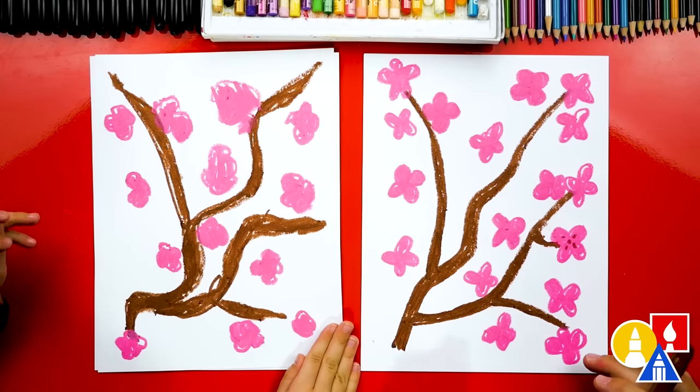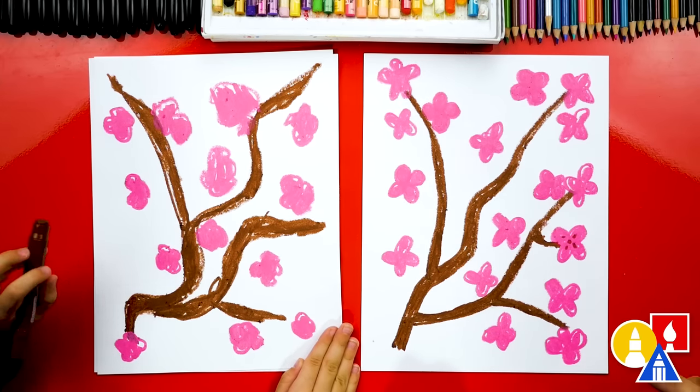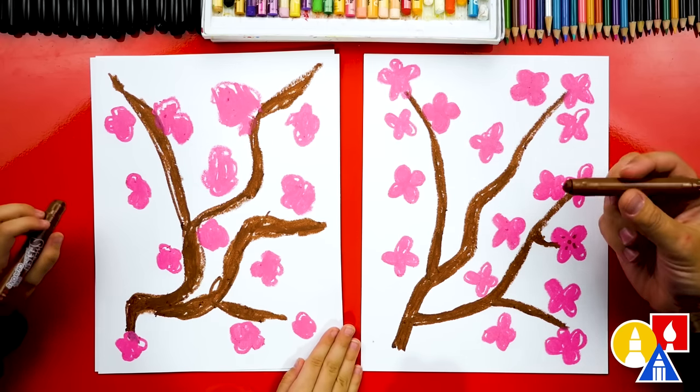Olivia, you did it! You added so many blossoms! Was that fun? Do you think you could memorize and remember that the next time you want to draw blossoms? It's pretty easy, right? Okay, now let's switch back to our brown crayon.